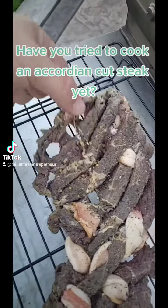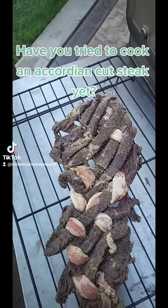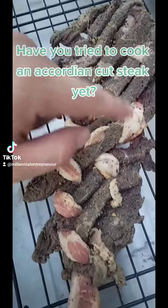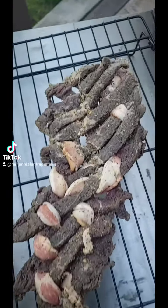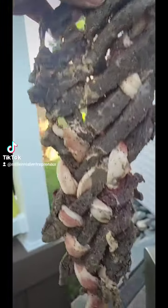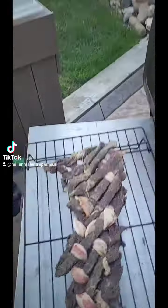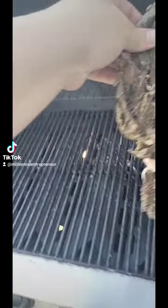The grill is preheated. This is what's called an accordion cut on a steak — you cut it all this way, flip it, then cut it the other way. I tried something a little different and weaved in two strips of bacon through the accordion to add a little bit of flavor. You can normally see right through it, but the bacon is weaved in. The steak has been dry brined for a little bit.